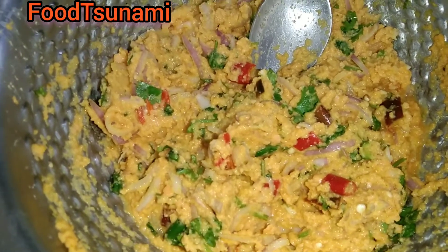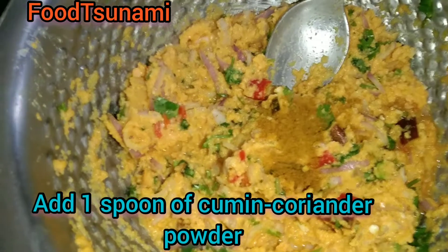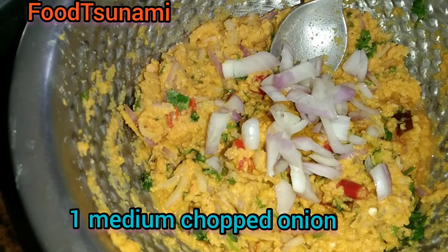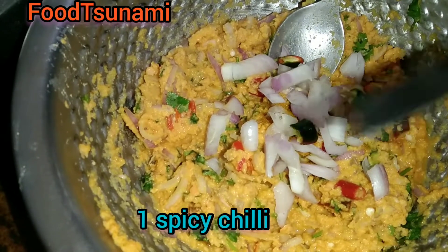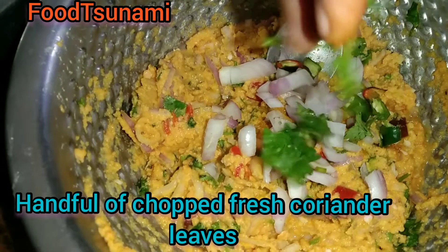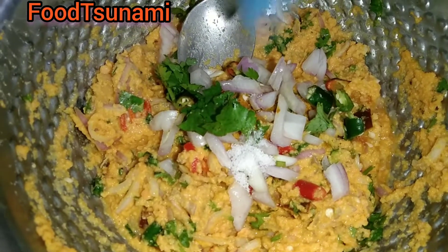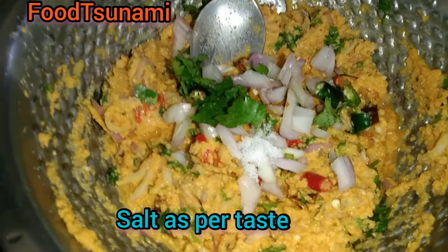We will add jeera and dhania powder. You can add more or less according to your taste. We will add mirchi — we have already added some and now we are adding more. Namak: you can add more quantity, add more to your taste.